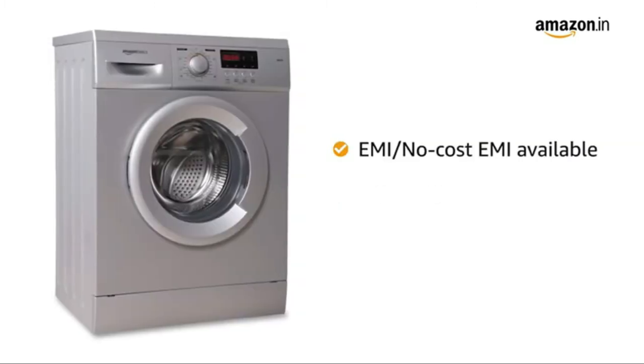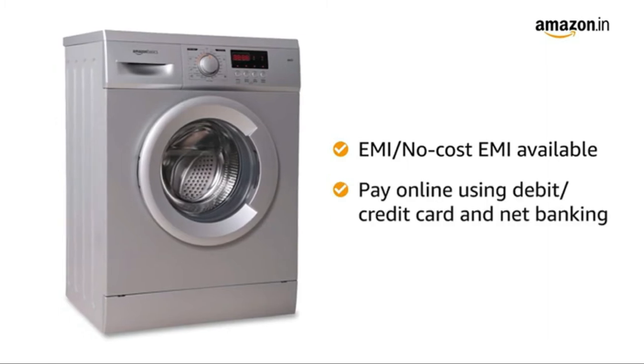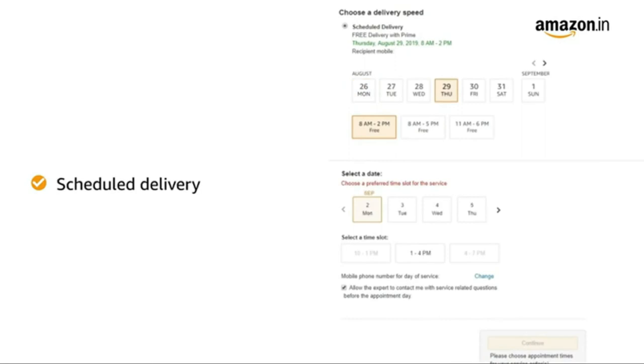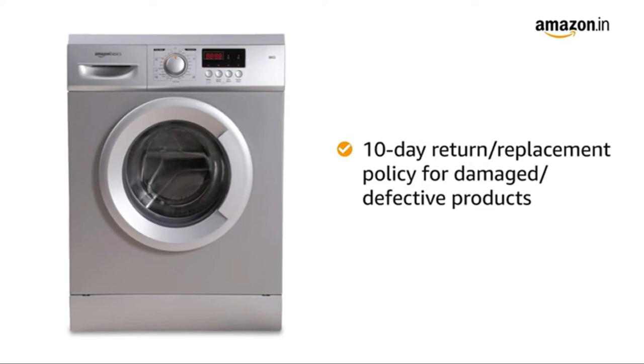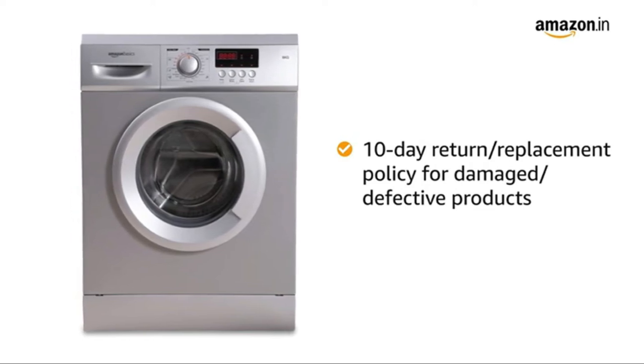You can avail the EMI or no-cost EMI option. You can also pay online using debit or credit card and net banking. You can schedule the delivery at a day and time of your convenience. Prime members get free delivery. Amazon will coordinate with the brand for installation within 48 hours of delivery. In case you receive a damaged or defective product, we offer a free 10-day return or replacement policy.